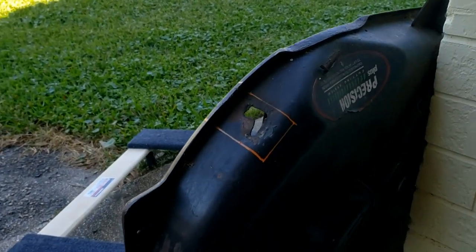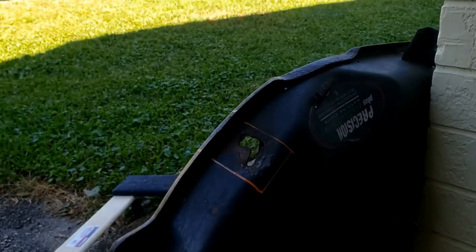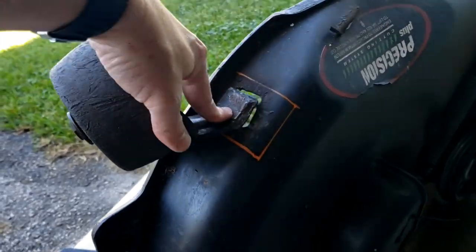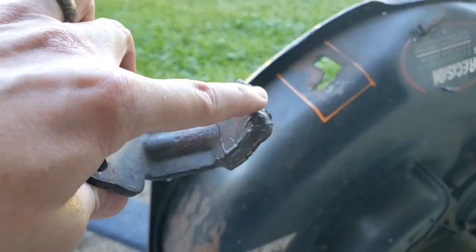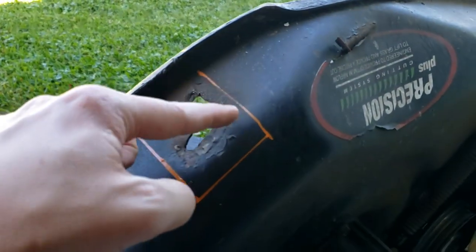I'm going to record a video of my attempted repair of a mower deck. Basically it's a friend of mine's - the wheel caught on something and pulled out. It looks like there was some JB weld there, maybe a previous attempted repair, and it came off again.